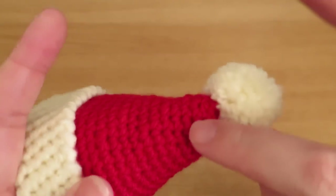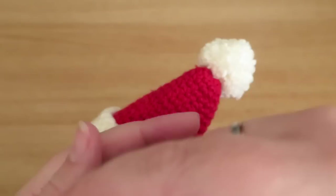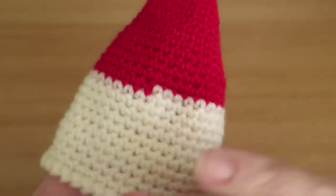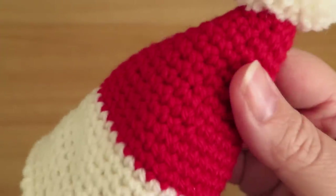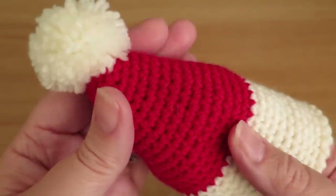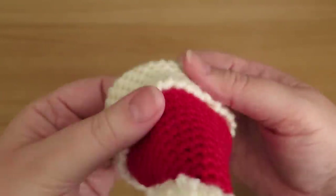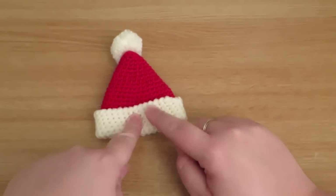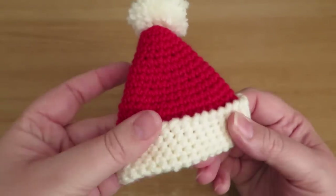When you're working in the round, you don't stop and slip stitch into the first stitch of that round — you just work the next round straight away into the top of the previous round. This gives you a step which you can't avoid, but what it does do is prevent you from having a seam running through your project. If you turn this round slowly, you can see there's no visible seam, which is quite nice for something like an egg cozy that's going to be seen from all sides. So, what we're going to need to make our little hat is some red and some cream yarn.